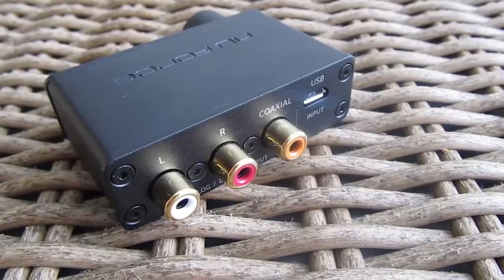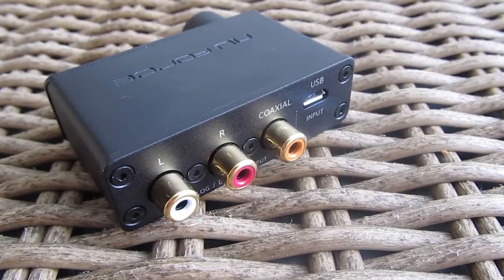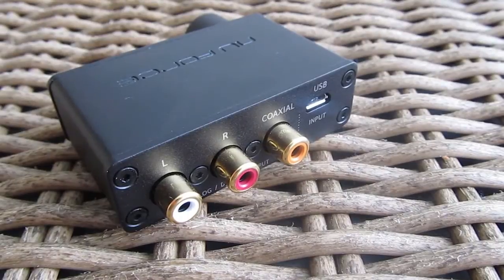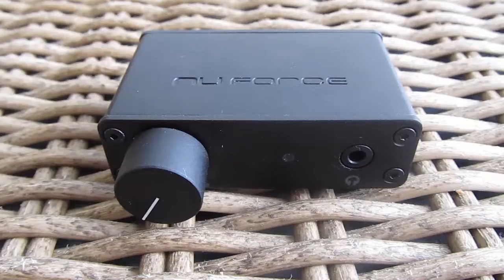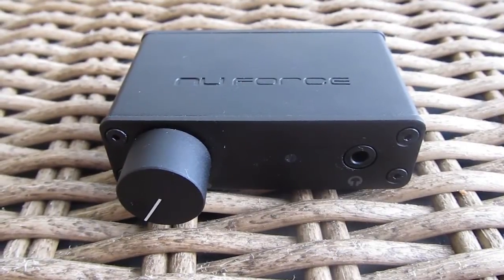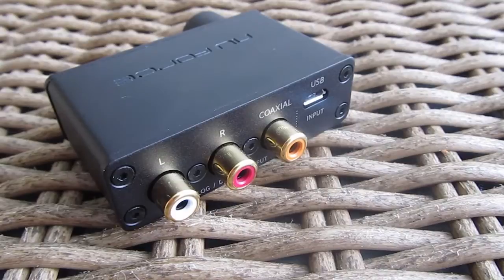For the input audio connections on the back of the DAC, there is a micro USB connector for connecting it to the computer — everything is driverless and instantaneously ready for use. Moving along to the outputs, you have three options: the most obvious one is on the front, the 3.5mm jack for headphones, and on the backside we have coaxial and analog connections with two channels.